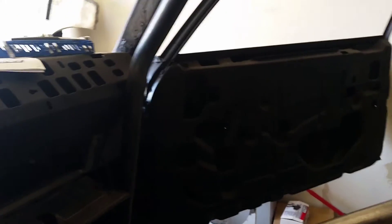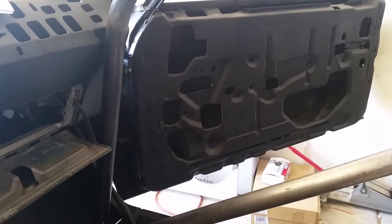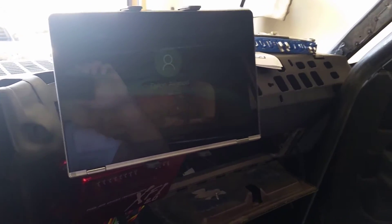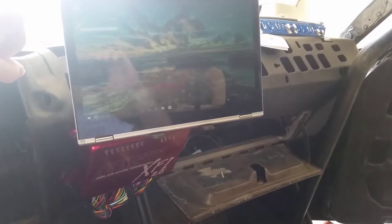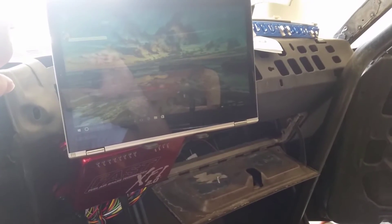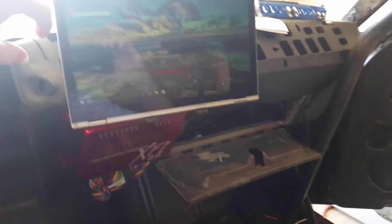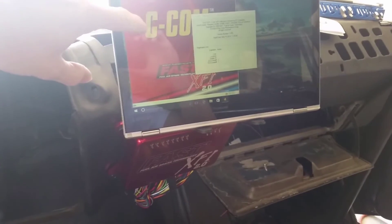Let me sign in. Hopefully — it's pretty dim. I could adjust the brightness up. There's lots of glare on this thing. There we go — CCOM.